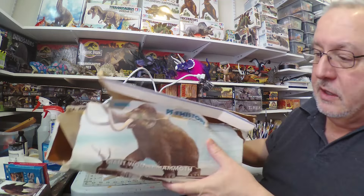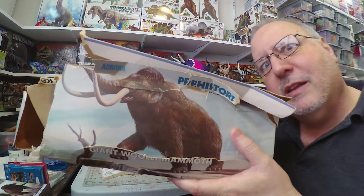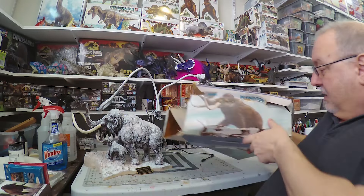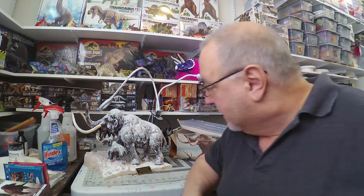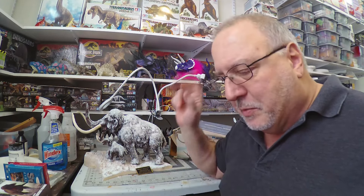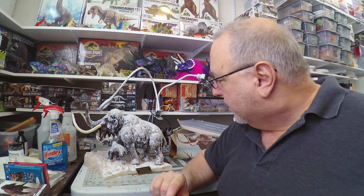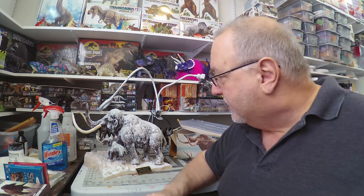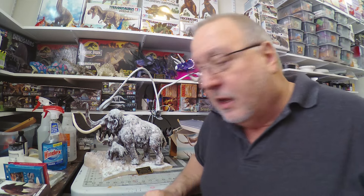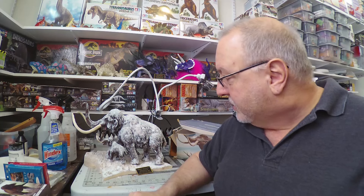Oftentimes if you get kits on eBay, the boxes may not be in the best condition, as you can see here. But it's okay — I've got a couple more of them. I built this as a kid, many years ago, and it was fun to revisit it. As an adult model maker, I can say that my skills have greatly improved since all those years ago.